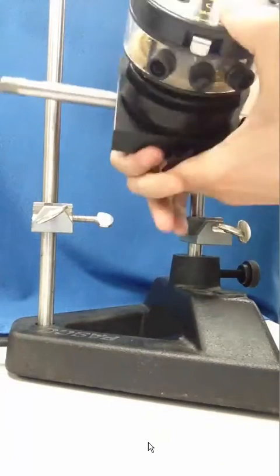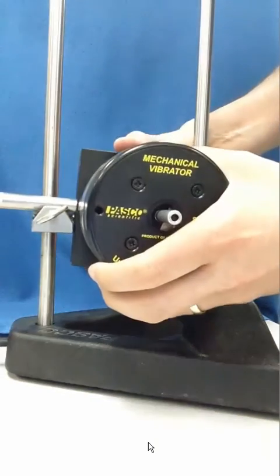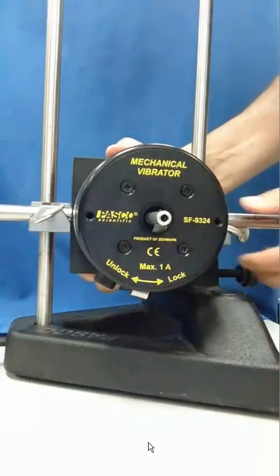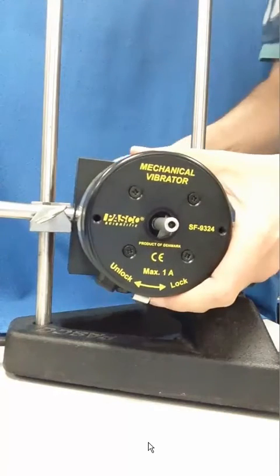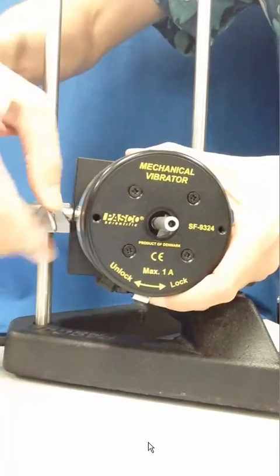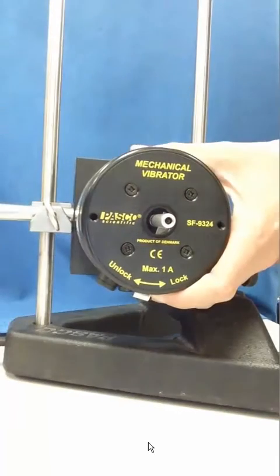Once that's done, make sure the set screws that will hold this cross piece in place are fully backed out so that the horizontal rod will fit in place. Once it's located properly and the supports are attached to the uprights, the set screws affixing the 90-degree clamps to this horizontal section are tightened to hold the mechanical wave driver in place.